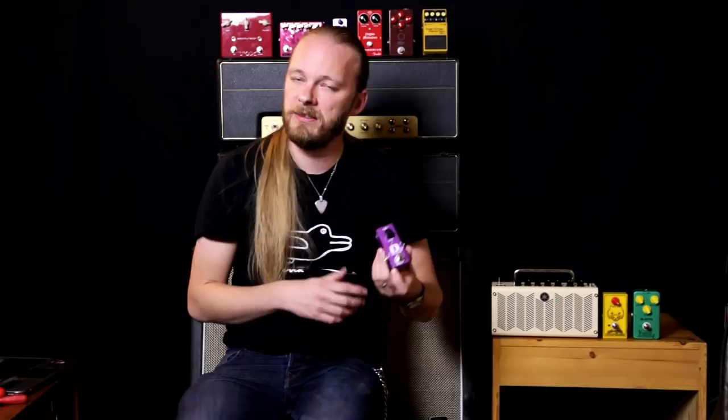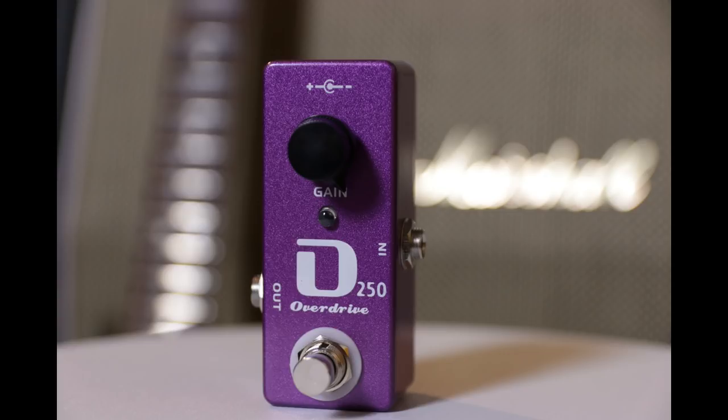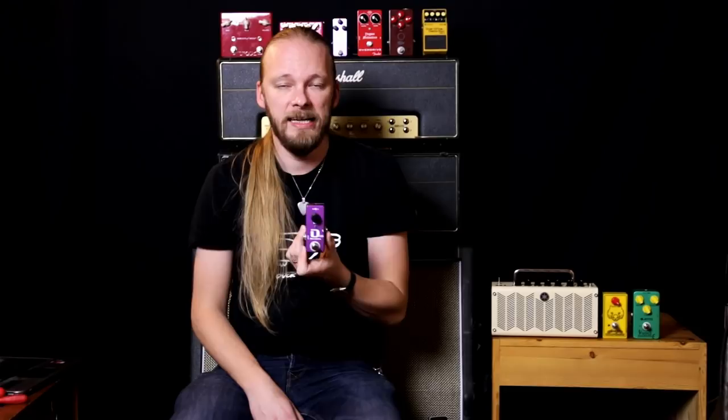Okay, welcome back. Before I start playing, I'm going to talk you through the features — there are not a lot of them. The DOD 250 has a gain and a level. This one just has a gain, and then it has a trim pot inside where you can set the level. I have it set to full because I'm going to be checking out the Yngwie Malmsteen tone today. That's basically it. You can't expect much from a pedal that costs only 15 euros — it's $25 new in the States, which is really not a lot of money.